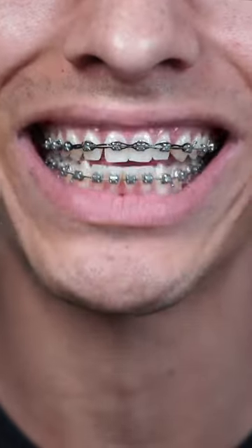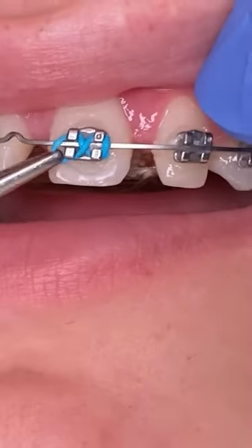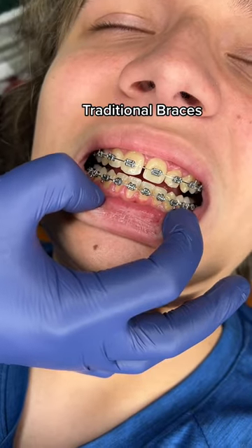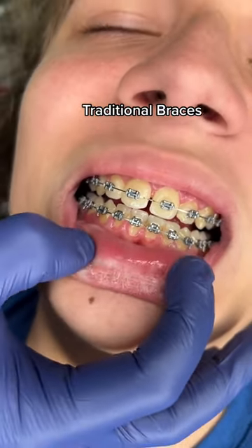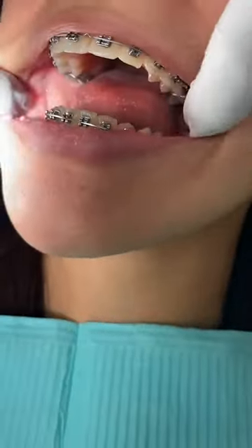Why do my braces not have colorful bands on them? That's because braces are available in various types to suit different orthodontic needs and personal preferences. Traditional metal braces consist of metal brackets bonded to the teeth and connected by arch wires, which are gradually adjusted to move the teeth into the desired positions.